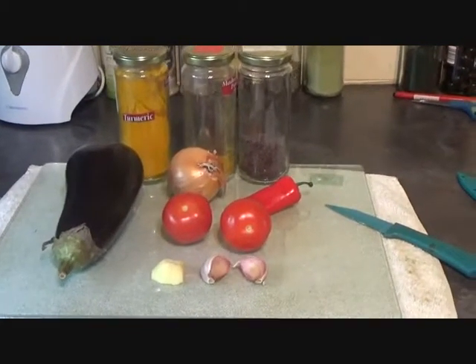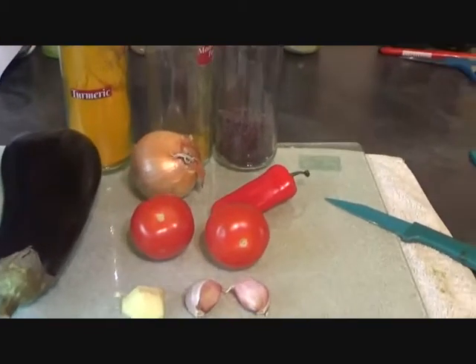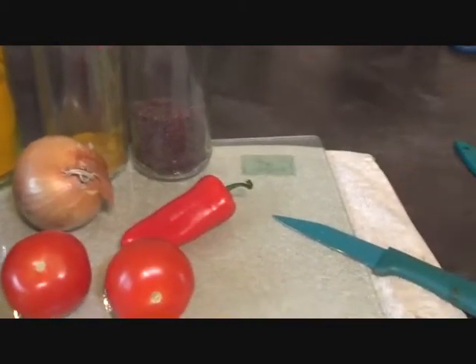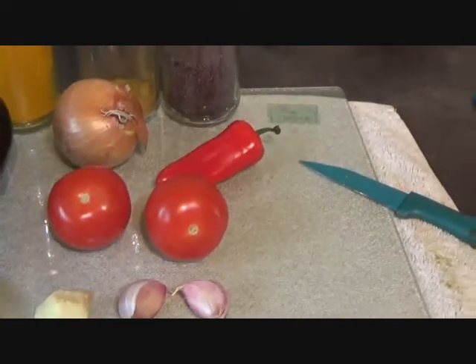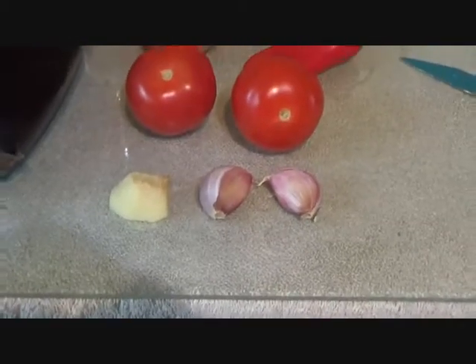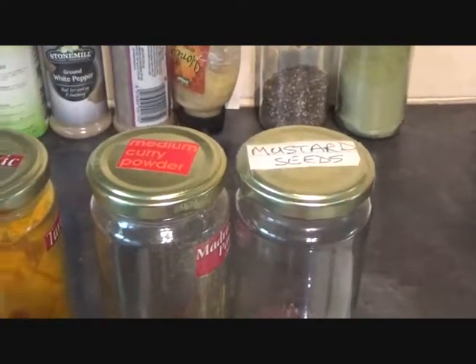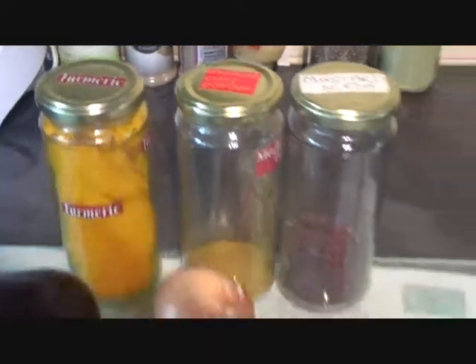This is all you'll need to make that delicious Indian restaurant side dish: Brinjal Bhaji. An aubergine, small onion, chilli pepper, couple of tomatoes, one inch piece of ginger, couple of cloves of garlic, some mustard seeds, a little pinch of medium curry powder and some turmeric.